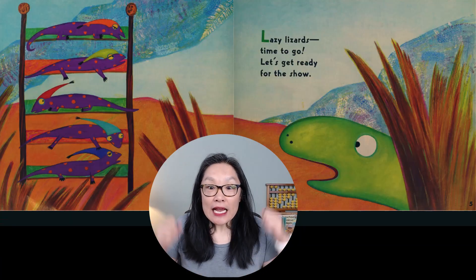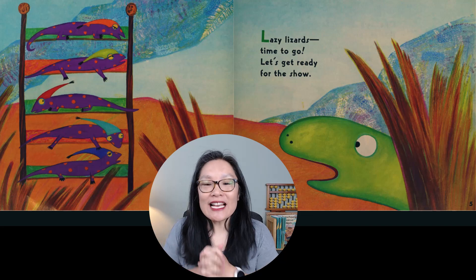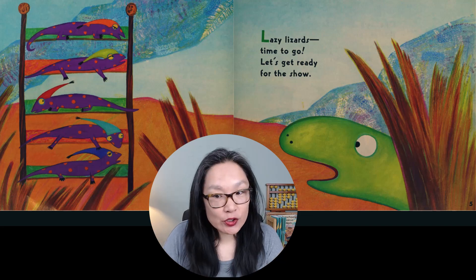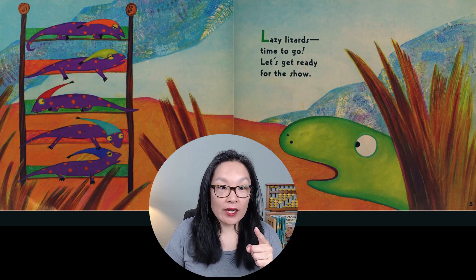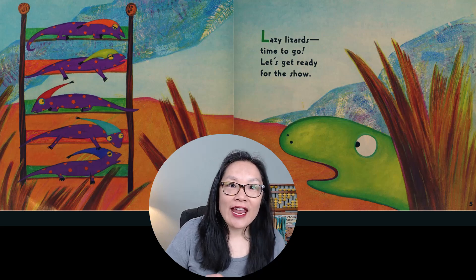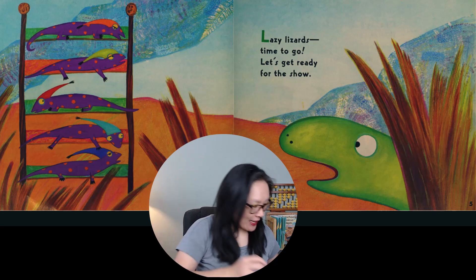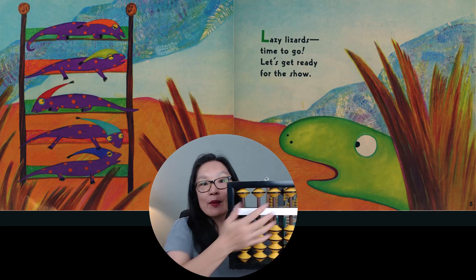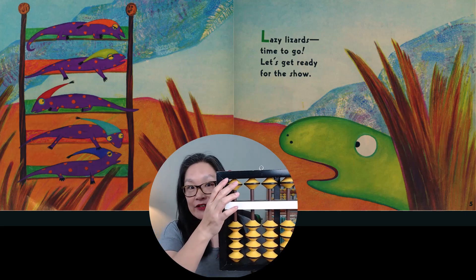Lazy Lizards, it's time to go. Let's get ready for the show. How many lizards do you see? I see one, two, three, four, five — and they have nightcaps. That's so interesting. All right, so remember on our abacus, this is five.